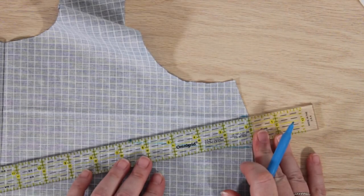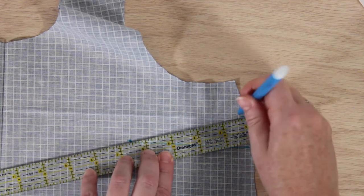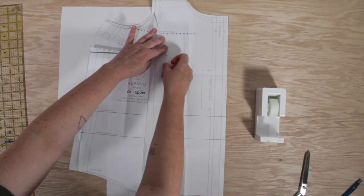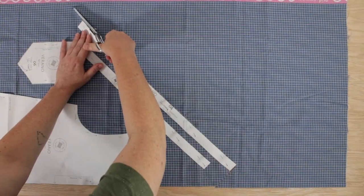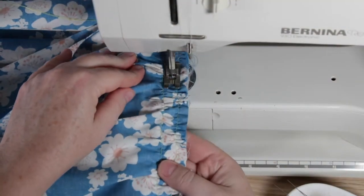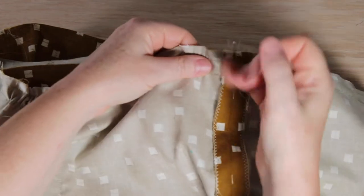Everything is covered starting with measuring your body, preparing your pattern, what fabric notions and tools to select, and how to lay out, cut, and mark your fabric. Each of the eight pattern variations is taught from beginning to end in individual classes using fabric with a clear right and wrong side and contrast stitching, making it easy for you to follow along at home.